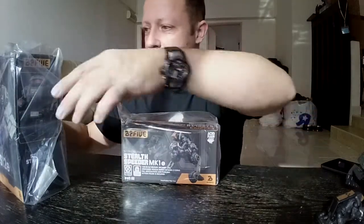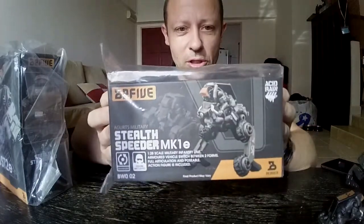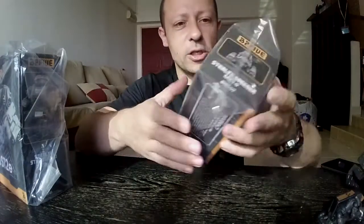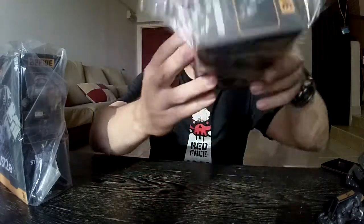Both of these come in nice boxes protected with plastic. From the boxes there's no actual artwork — there's only actual photographs of the toys, which is fine. You can actually see what you're getting inside.